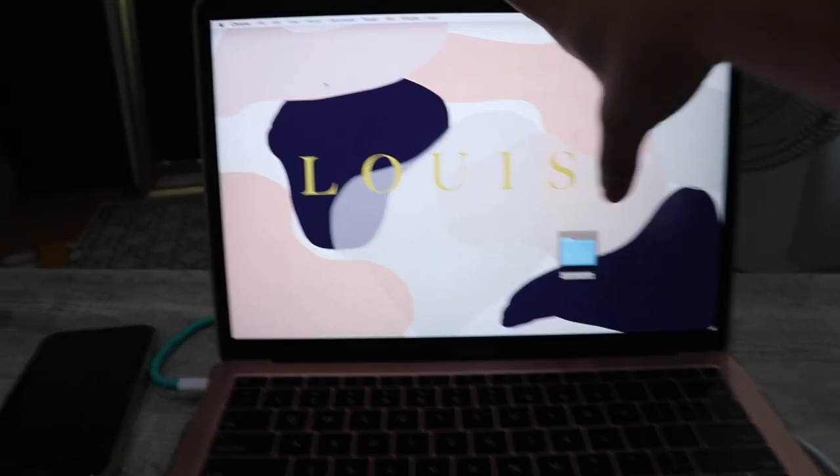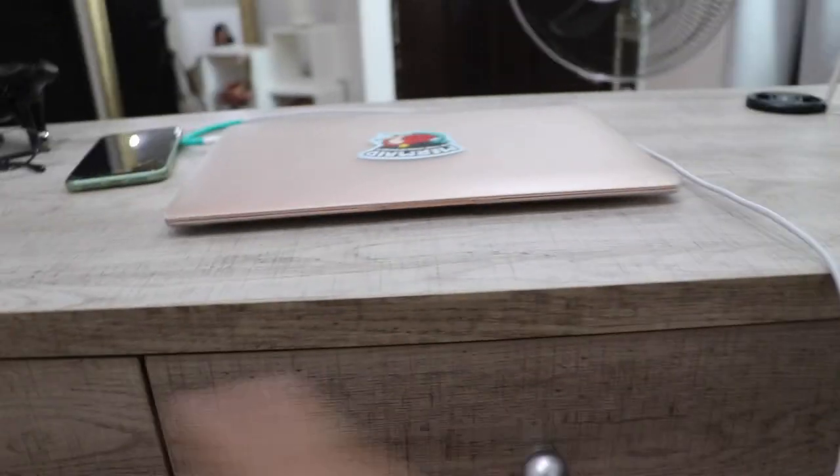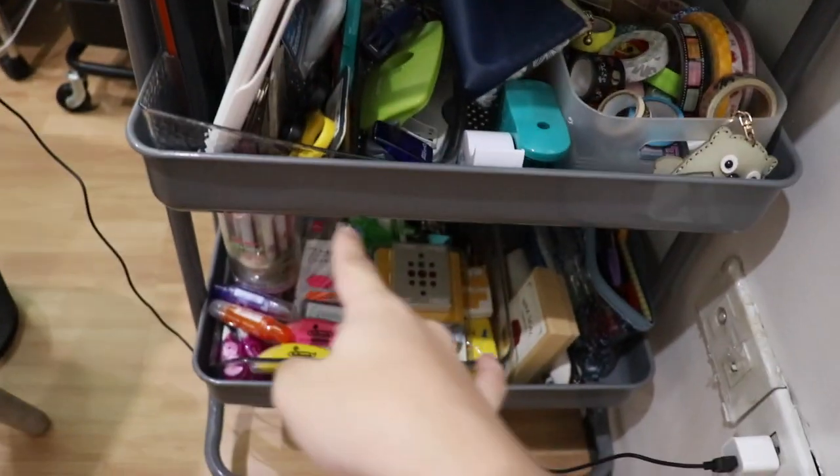Now that my digital space is done, it's time to move on to my physical space — my desk. I don't really use my drawers, but when I look right, all my notebooks are there, my calculators, all my stuff. And when I turn to my left, there's a black wall where I can put my cork board.